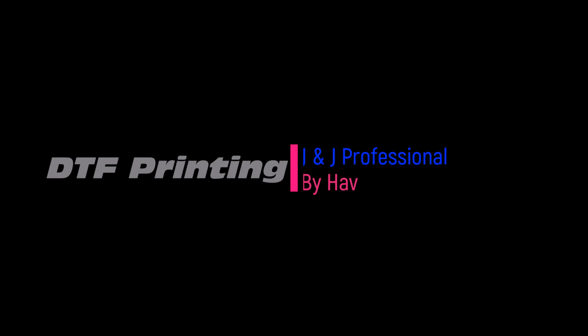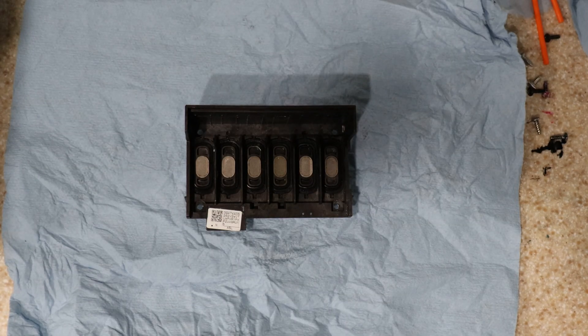There are a couple of things I'm going to show you — pretty much how to remove it, where it's at. So without further ado, let's get started. Now that we got the printhead out, let's go ahead and show you guys how to take it apart.